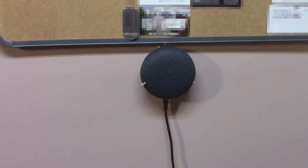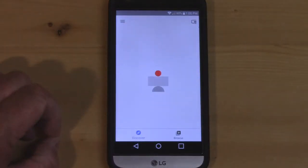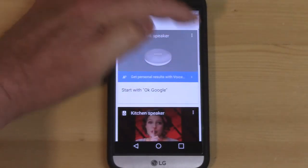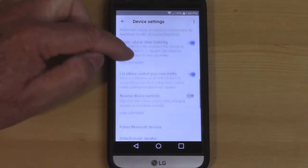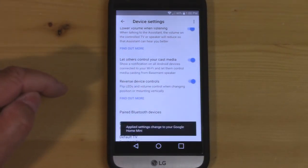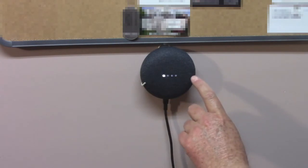No problem, we can fix that. We're going to open up our Google Home app, go to Devices, then the three dots and Settings. Down at the bottom it will say "Reverse device controls." I'm simply going to turn that on and it's done. Now the buttons and lights work properly.